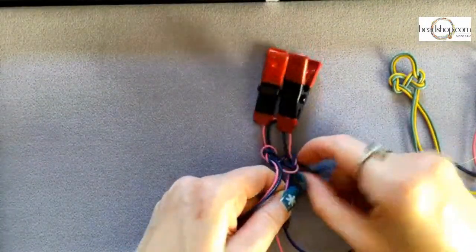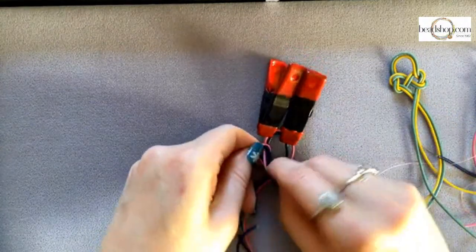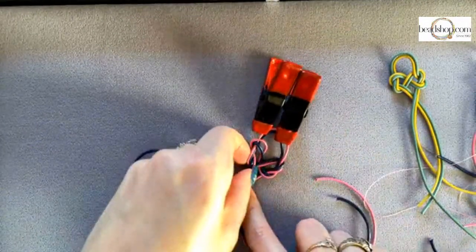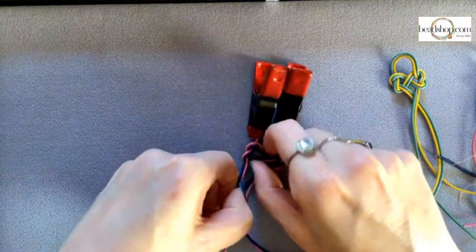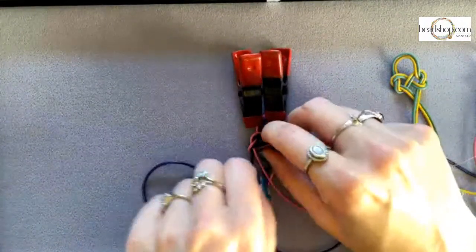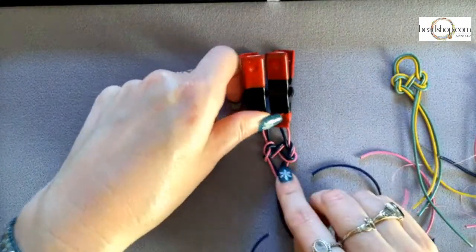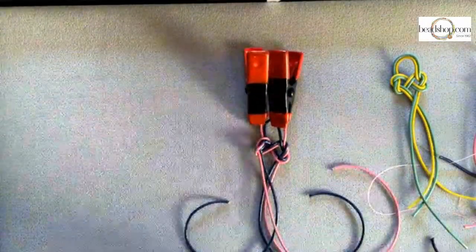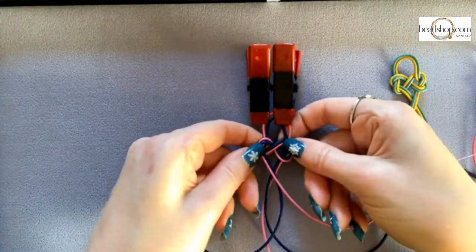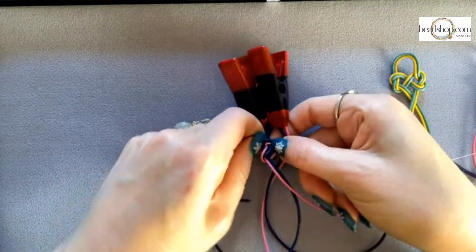I know this looks super messy right now — and that's because it is. This is how I've done it every single time, not just because I'm on camera. It is a weird little knot to finagle into place. But see — it's coming in! It looks good, it's getting there. You really do have to push, pull, tighten, loosen all along. It looks so messy, and then all of a sudden it's like 'oh, there it is!' It'll just take its shape.